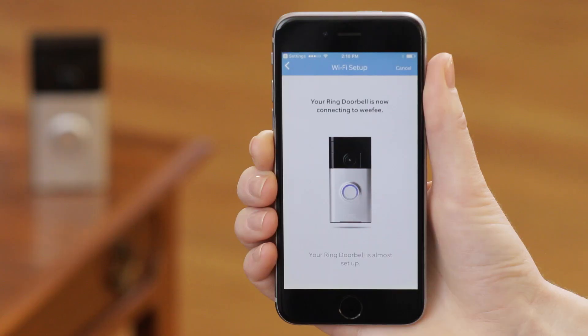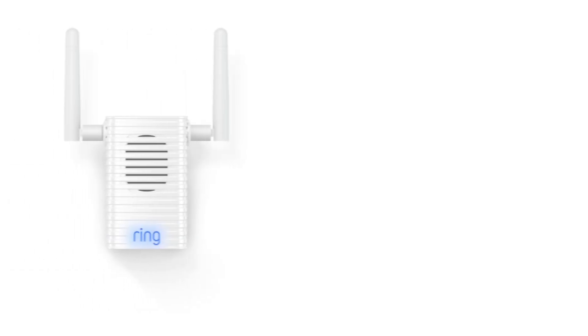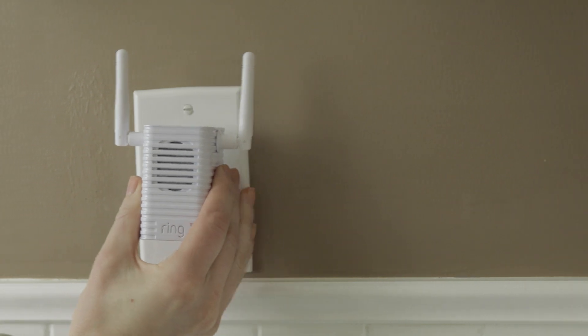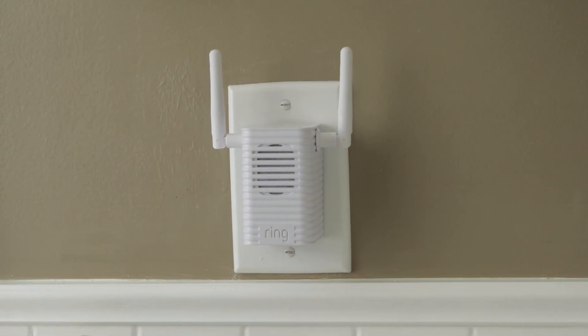If setup is successful while you're close to your router but fails when you're farther away, consider purchasing a Ring Chime Pro, which extends your Ring network and amplifies notifications, allowing you to improve the performance of your Ring Video Doorbell and get instant alerts anywhere in your home.